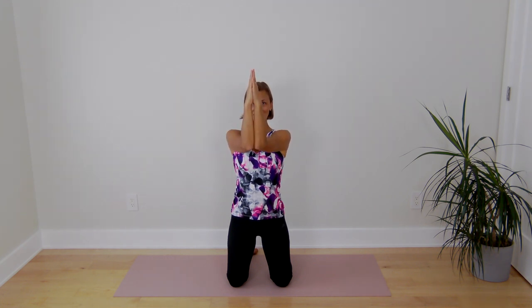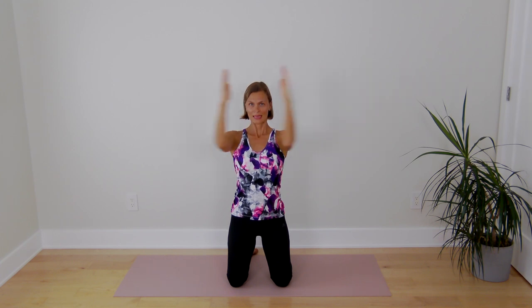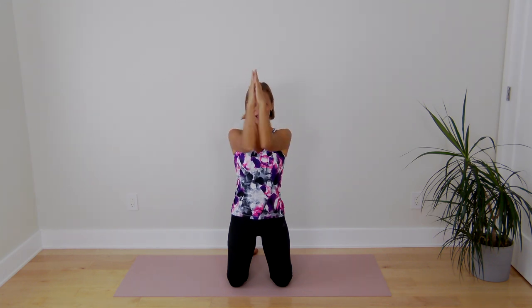Keep your elbows bent. Bring your elbows and palms in front and squeeze and open. 1, 2, 3, 4, 5, 6, 7, 8, 9, 10. 1, 2, 3, 4, 5, 6, 7, 8, 9, 20. 1, 2, 3, 4, 5, 6, 7, 8, 9, and 30.